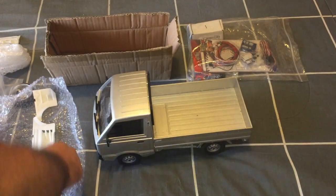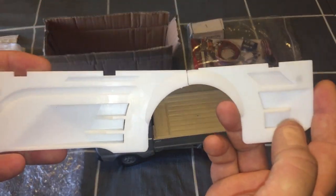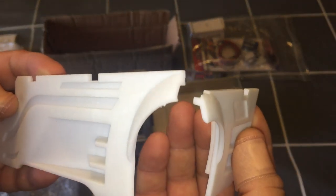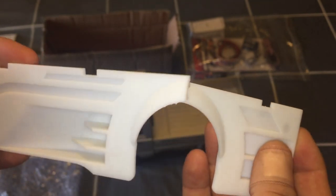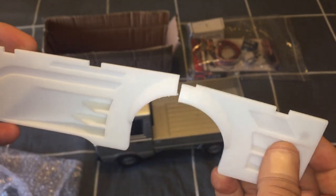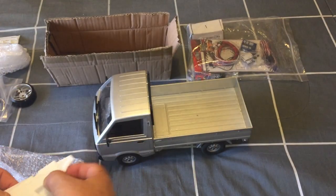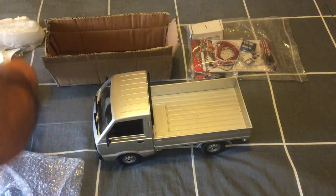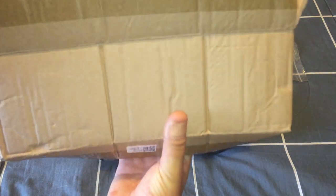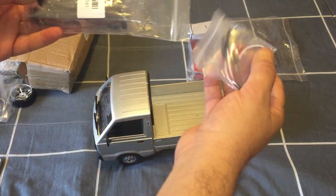Unfortunately the left side of the body kit snapped at the weakest point. I'll have to glue it — I'm thinking a combination of super glue and UV glue, which is pretty tough once it sets. I'll super glue it and then use UV glue on the back where you won't see it. I did get a partial refund after showing the vendor how it arrived — the box was pretty crushed from AliExpress.